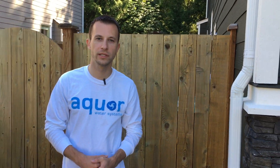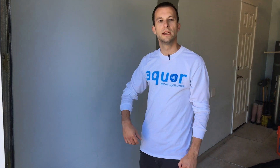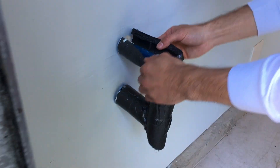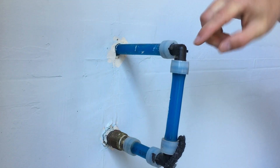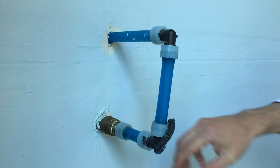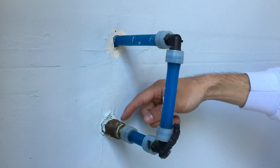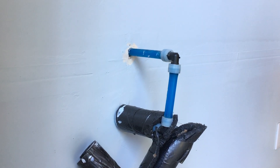Now that we're shut off and drained, it's time to go inside and see where the plumbing connection is. In this case, we're going right into the garage — it's going to be super easy. The existing plumbing is wrapped in some insulation. We have PEX-A tubing here; you can tell from the rings that it's expansion PEX with some fittings added. We're going to be cutting this and making a new fitting connection here.